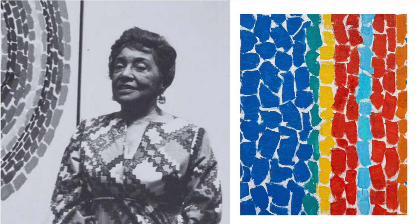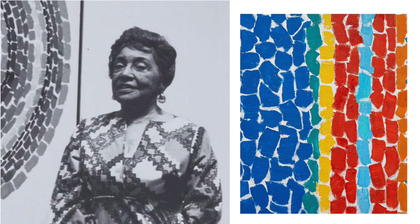Alma attended Armstrong Technical High School where she took her very first art class. In 1921, Thomas became Howard University's first fine arts student and was among the first African-American women to graduate with a fine arts degree.